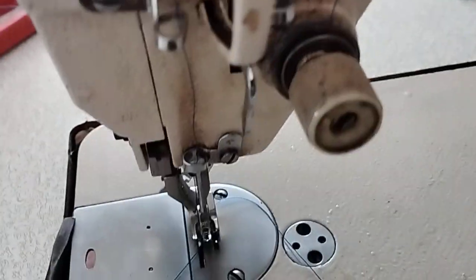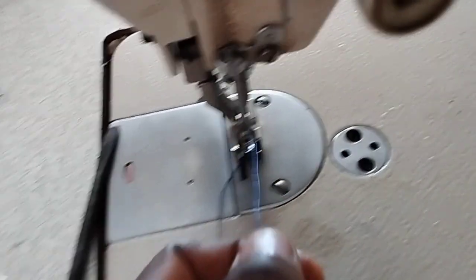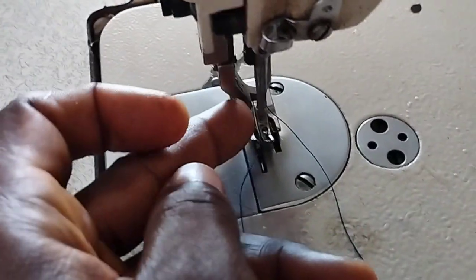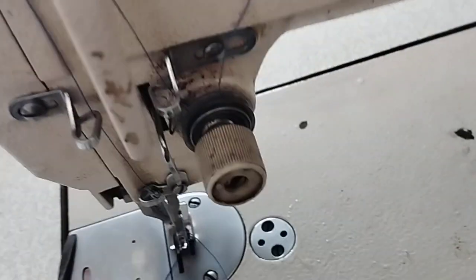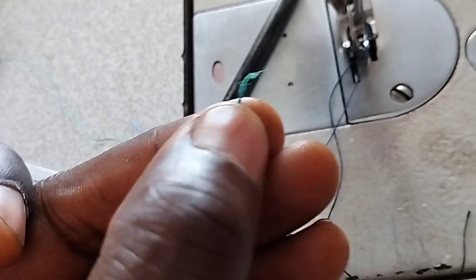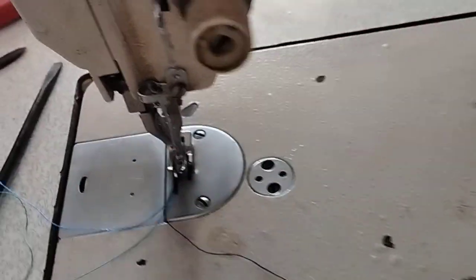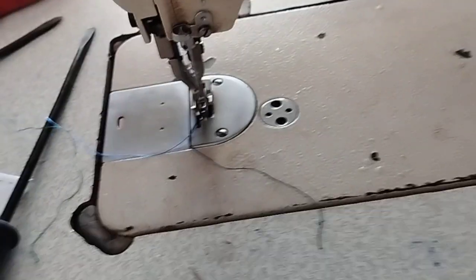Sometimes the thread can be breaking and dividing into two or more pieces. This can be because some thread is faulty from the factory itself. If it breaks into pieces like rough pieces, it may be because the thread is faulty from the company, or the needle is not well set. So set your needle properly. Those are the possible causes of your thread cutting all the time.